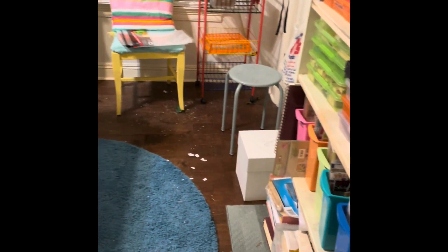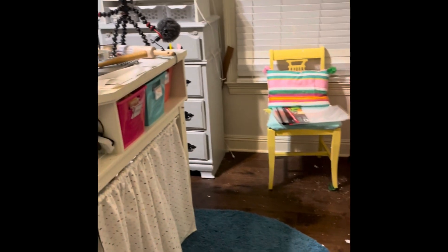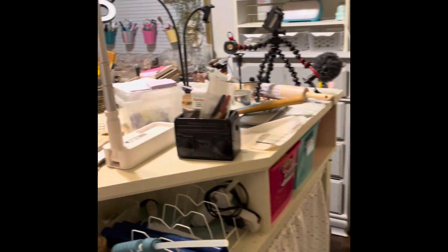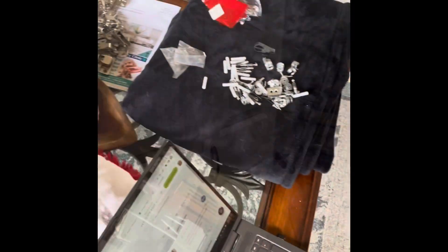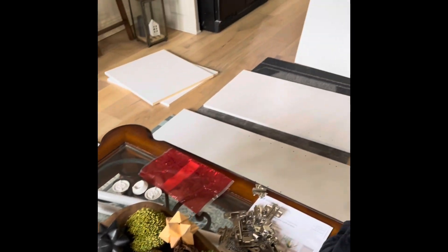First on my to-do list, say goodbye to the dated china cabinet and hello to a fresher look for my space. Luckily, I scored two sleek white cabinets for $299 from Lowe's and snagged three open shelves from Target's back-to-school sale at just $60 a pop. Here's a peek at how I spruced them up for the cozy Christmas season.